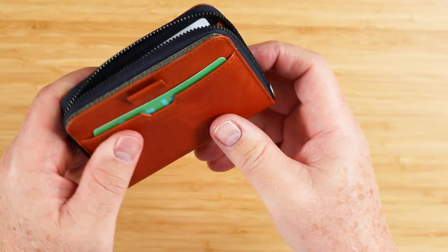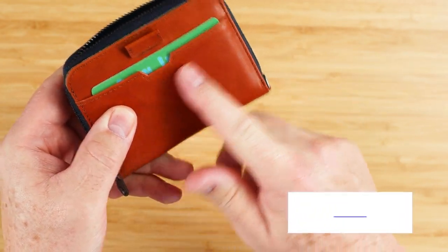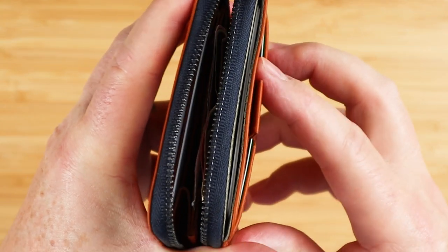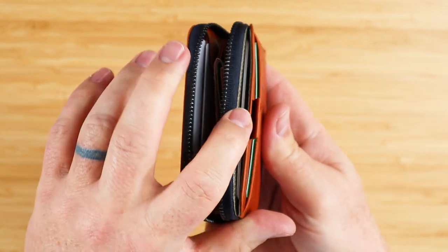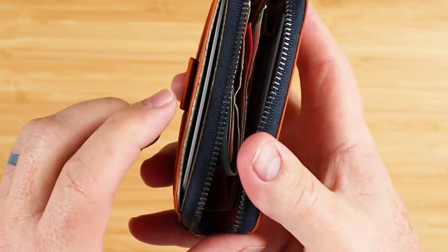If you didn't realize there was a hidden card slot at the top, you might think the pull strap was for something on the front. With only two cards in here, you can feel how it still opens up. I've pushed them all the way down and you're still going to have some exposure — if you get any more than about two cards in here, you'll start to see this.